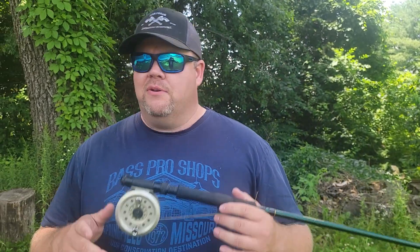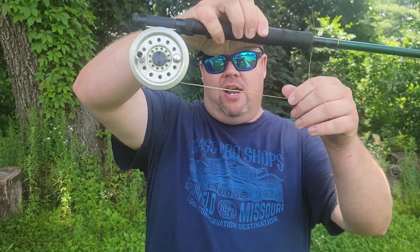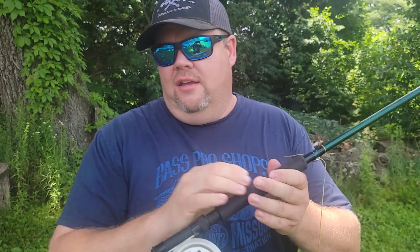It does have a few problems that we're gonna have to work out. I think we're gonna tear apart this reel and figure out why the drag isn't working, because it has zero drag. You can feel it. Can you hear it? I just can't set it or turn it up any higher.